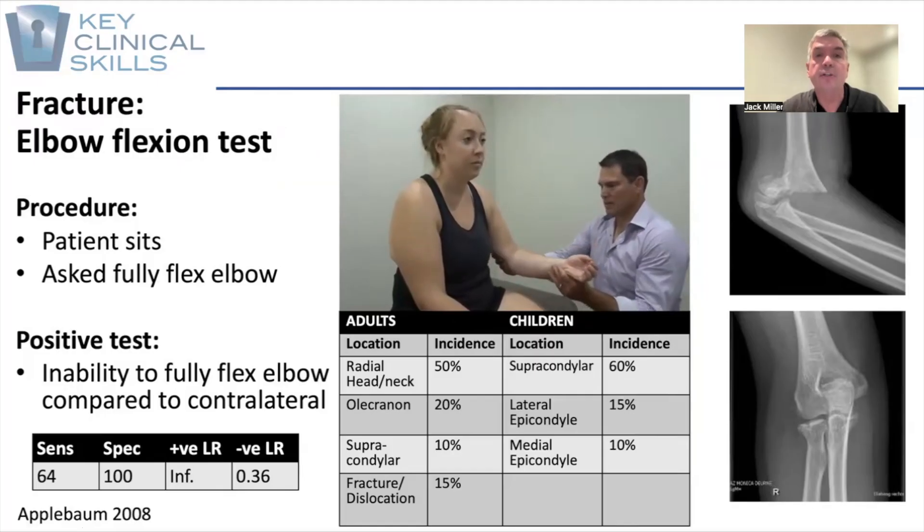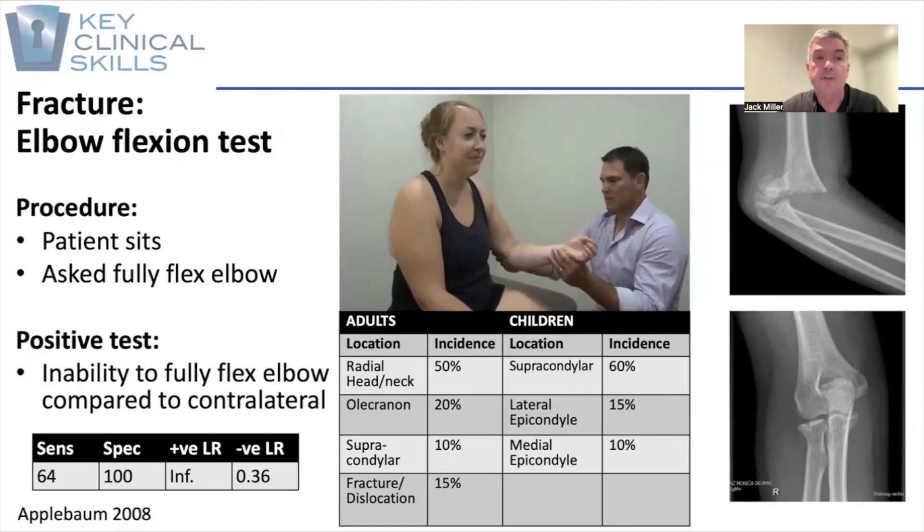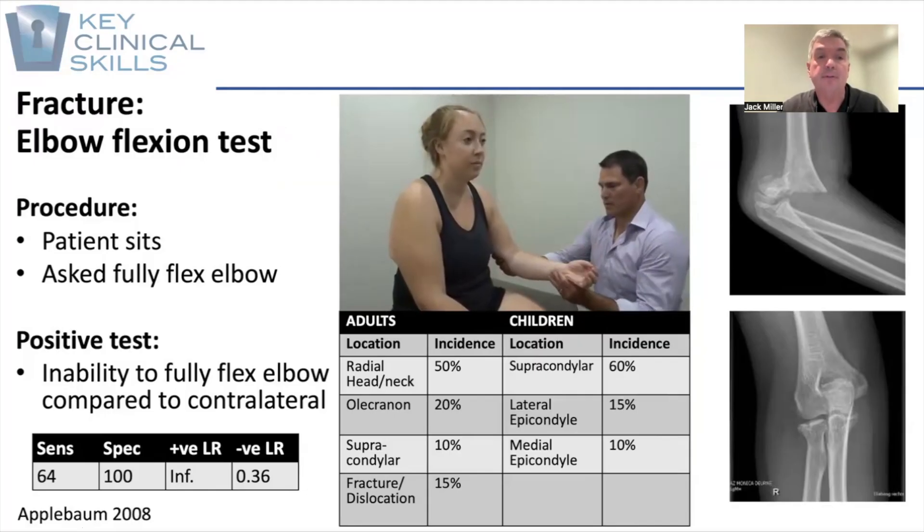It's the elbow flexion test, relatively simple to do. We simply have the patient sit down and ask them to fully flex their elbow. This is generally done actively or can be done with active assistance.